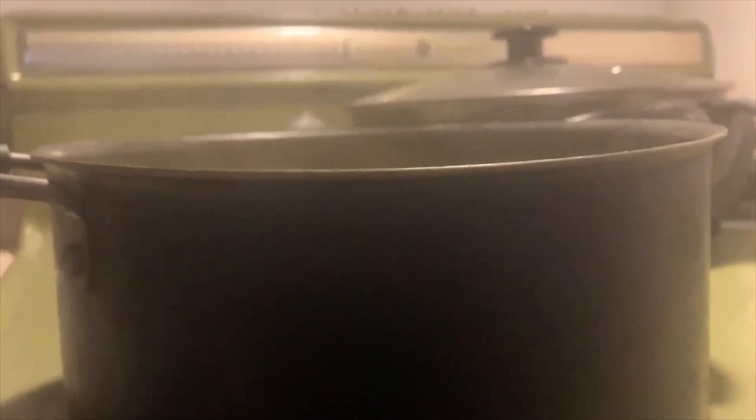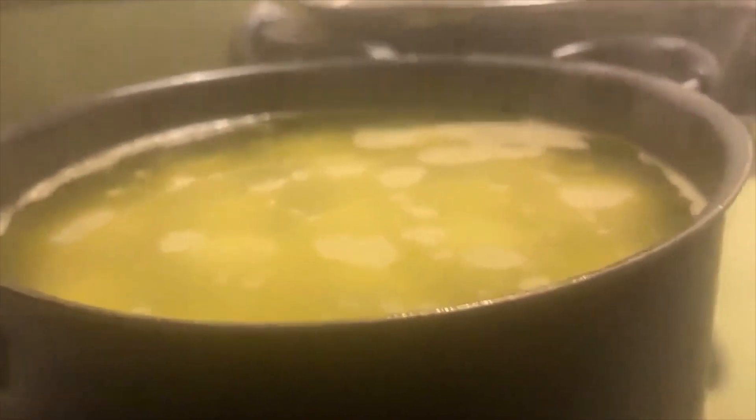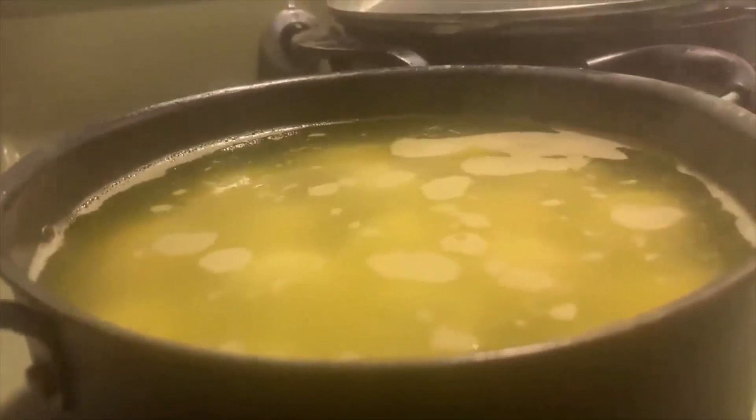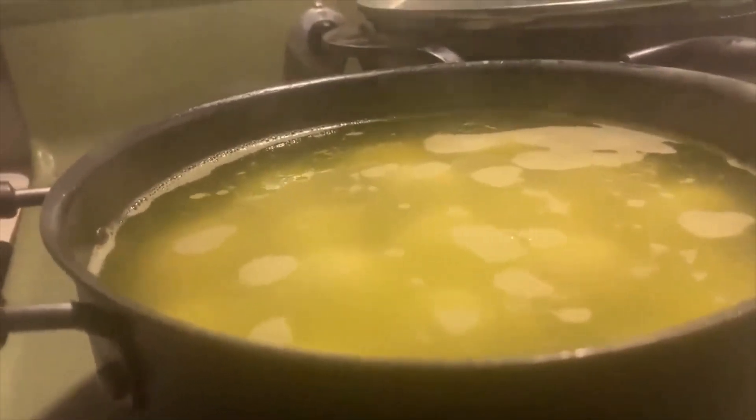I got it on a nice medium heat. We're gonna let those delicious little egg treats soak in that sugary Mountain Dew goodness — hopefully it'll give it a nice citrusy spicy kick.